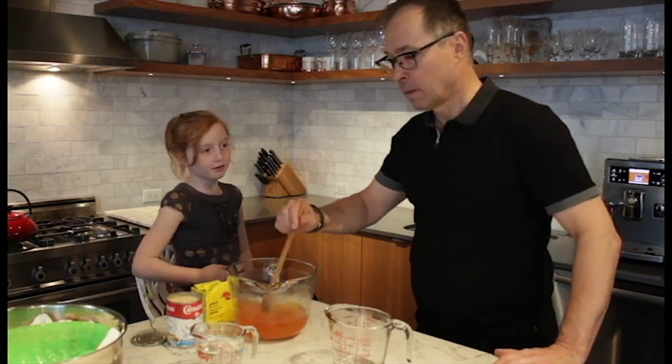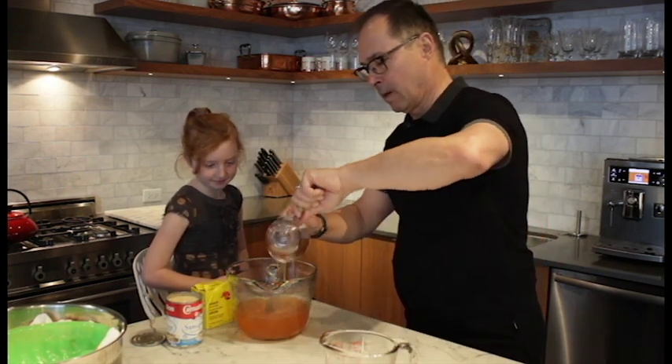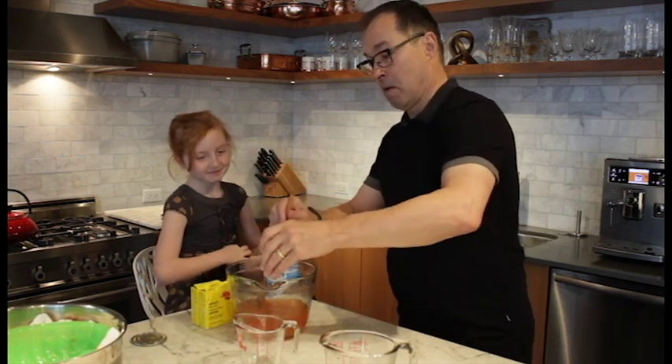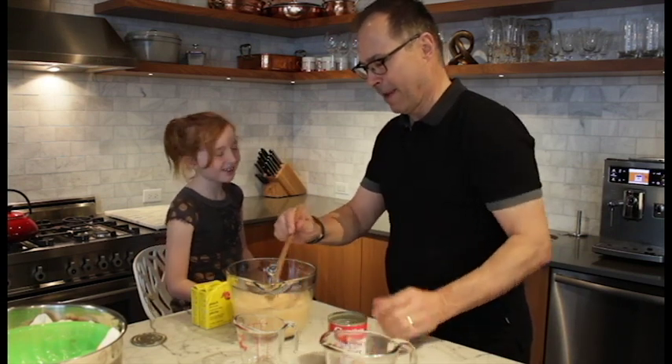Put the cold water in with the evaporated fat-free milk. Cold water — that'll cool it down. And then all of it? Yep. There we go. Oh, that's beautiful.